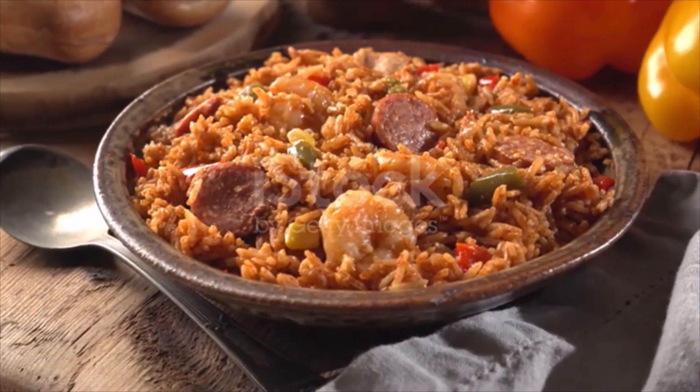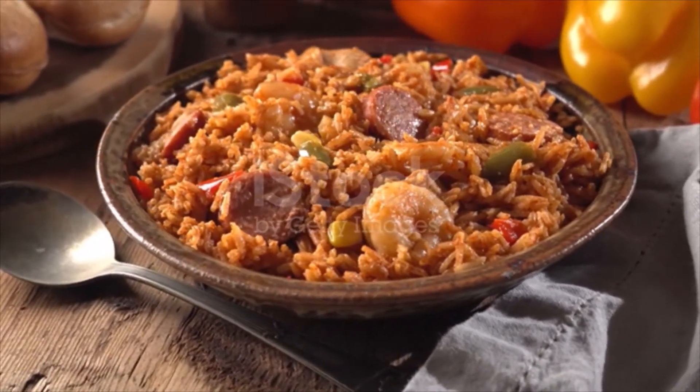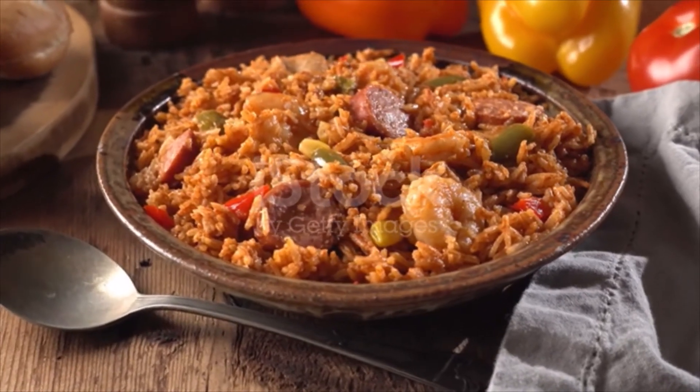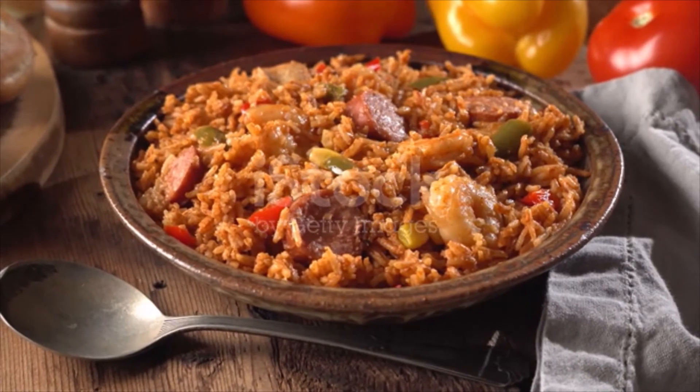Fold the chicken and sausage into the rice mixture, nestle the shrimp into the partially cooked rice and cook, covered, until the shrimp are opaque throughout and the rice is tender, four to five minutes more. Sprinkle with the scallions before serving. Thank you.